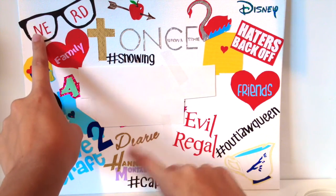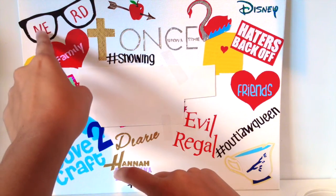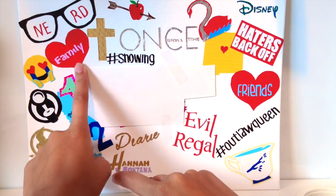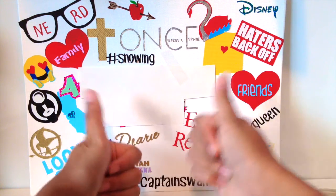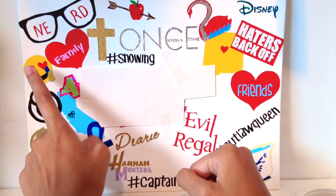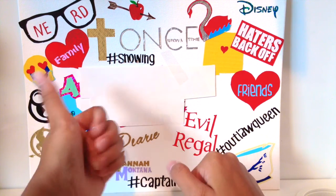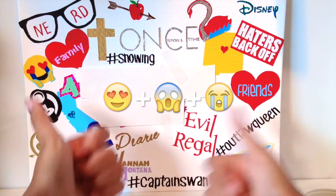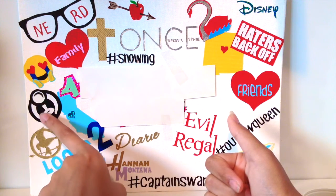Up in this corner I have a nerd design — it has nerd sunglasses and says 'nerd.' Then I have a heart with the word 'family' in it, because I love my family and they're really close to my heart. Then I have a fangirl emoji, which is a mixture of the heart eyes emoji, the 'oh my goodness' emoji, and the crying face emoji.